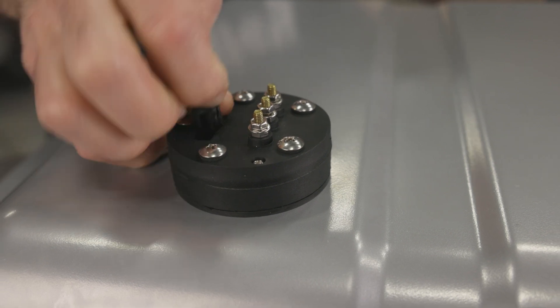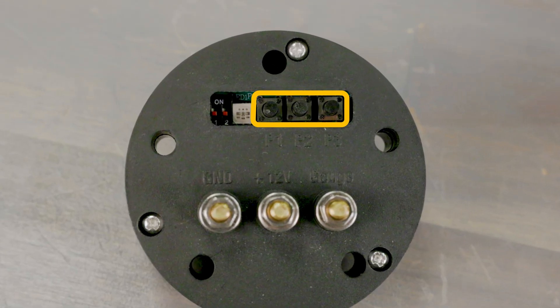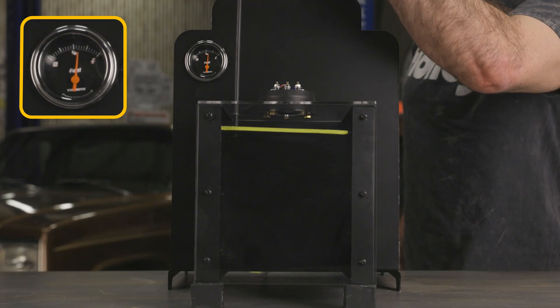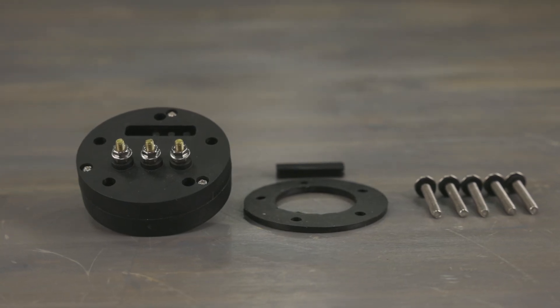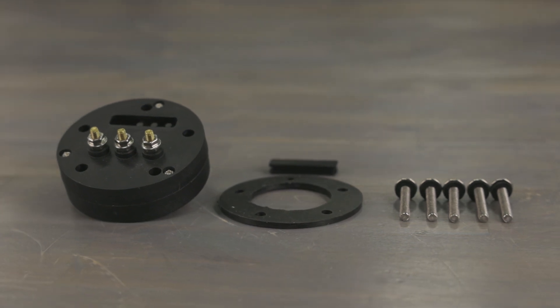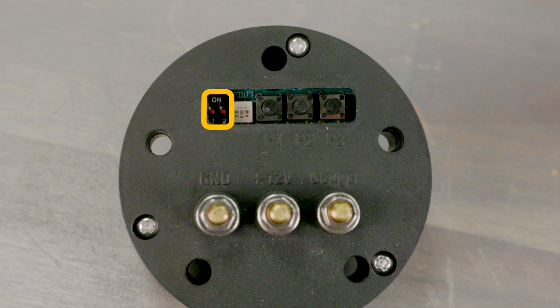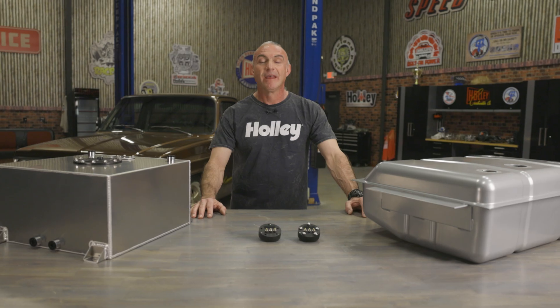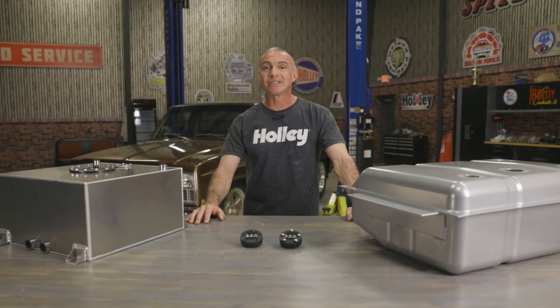EZ-Level includes calibration buttons to set the full, half full, and empty levels on any existing electronic fuel level gauge, and correlates that level to what EZ-Level detects as the tank level. It replaces resistance-style sending units and will work with most aftermarket and OE fuel gauges. A set of dip switches allows you to set the average speed so you can control fuel dampening. The EZ-Level works with tank depths of 4 to 39 inches deep.